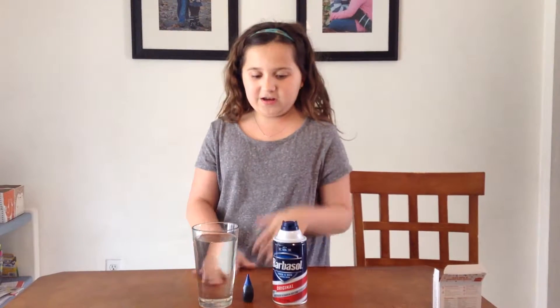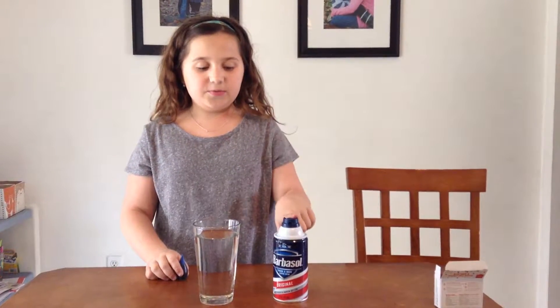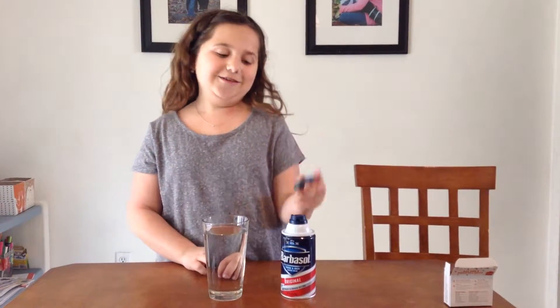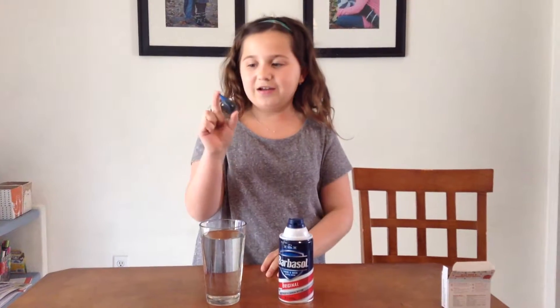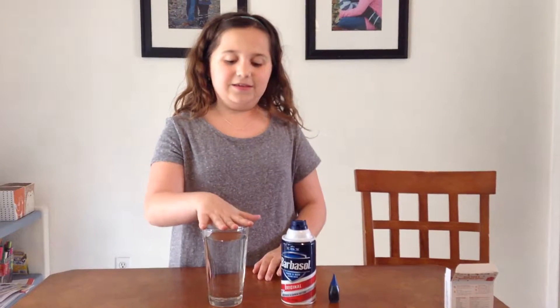So what we're going to be doing is we're going to take this shaving cream, spray it on top of the water, and then we're going to drip the food coloring and we're going to see what happens. The shaving cream is supposed to represent the clouds, and the food coloring is supposed to represent the rain.